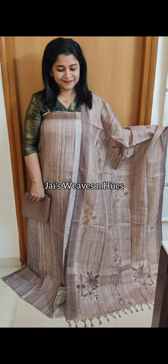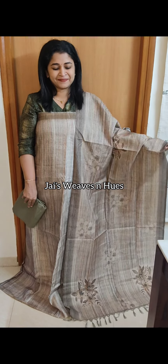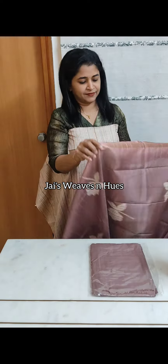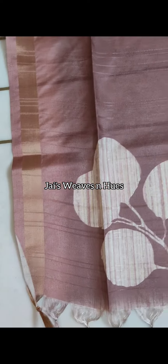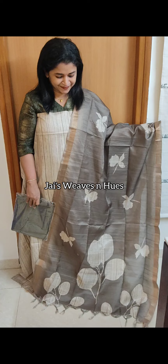Next one: pastel beige and green shade. Next set: pastel grey shade. Next one: pastel look. Next set: same pattern in cream and pastel green combination.